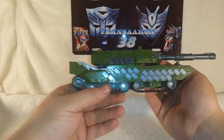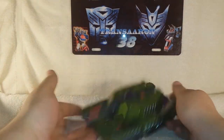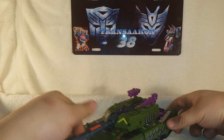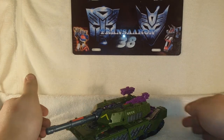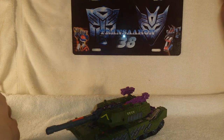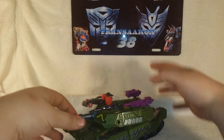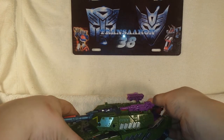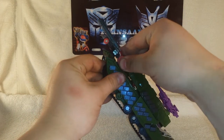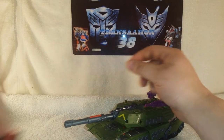For his guns in tank mode, you can split them in half and post one on each side — very nice. As I mentioned, the Minicon port holes do work. Grabbing Armada Starscream's Minicon Swindle, you can post him on top of Armada Megatron, which is very cool. All the ports work — you can put Swindle at the back or on top.